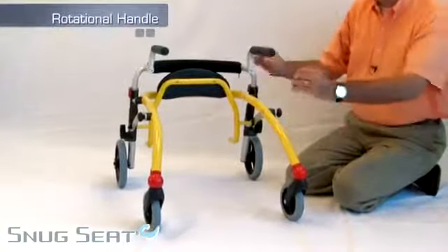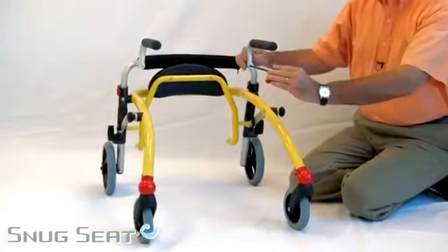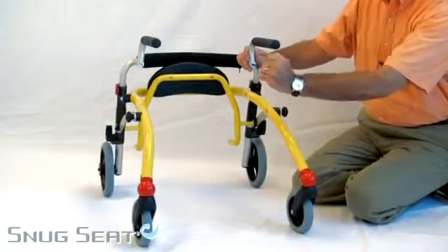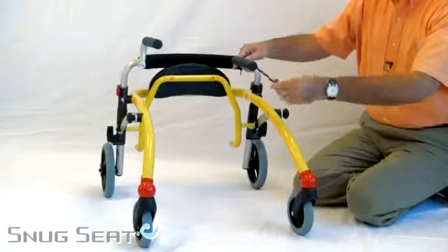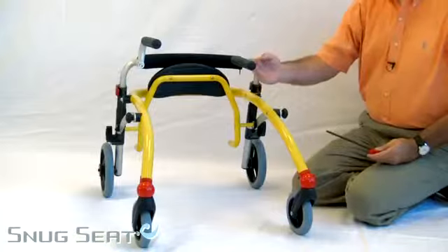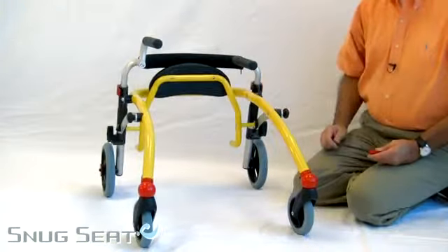One of the very nice features of the Crocodile is the rotational handle. It adjusts with a 6mm Allen wrench — you simply loosen the nut and rotate the handle. This allows for adjustment in width as well as height, and also better support for the child.